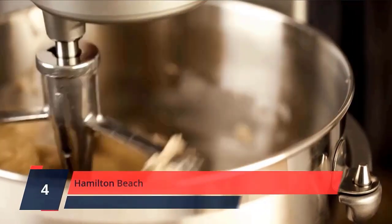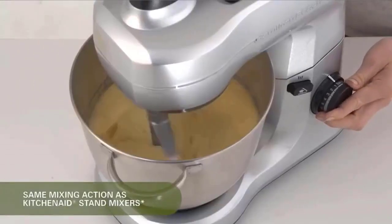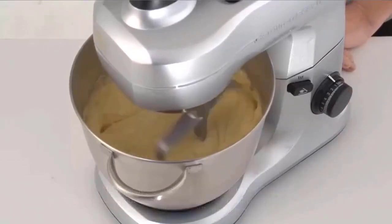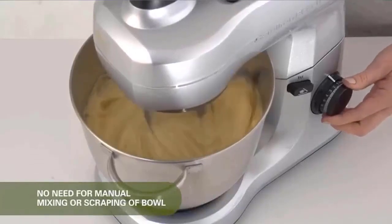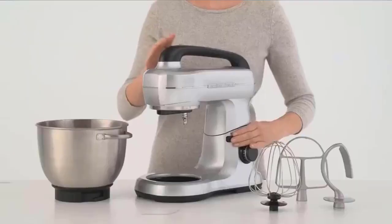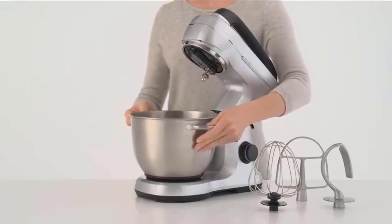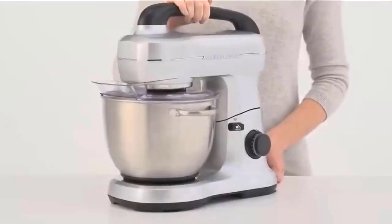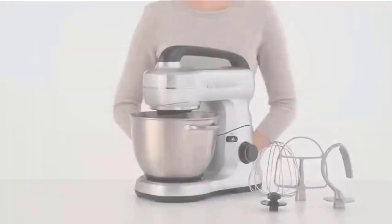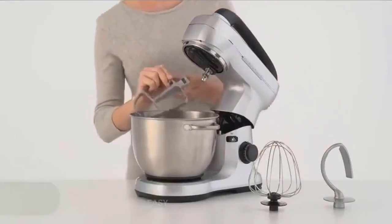Number 4: Hamilton Beach. Same mixing action as KitchenAid stand mixers. This mixer performs better than two-beater stand mixers and features the popular tilt-up head design for adding ingredients and changing attachments quickly. Effortlessly mix thick batters and doughs, light breads, pizza, cookies, mashed potatoes, and more with a powerful 300-watt motor. No scraping necessary — mix hands-free with excellent results every time. Planetary mixing rotates the beaters around the stainless steel bowl for even and complete mixing. Includes splash guard, dough hook, whisk, and flat beater.